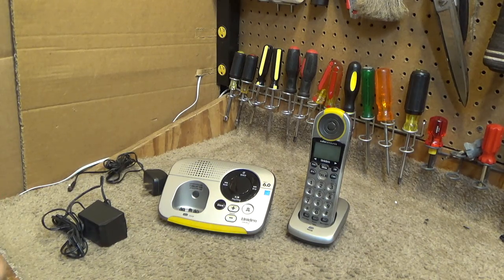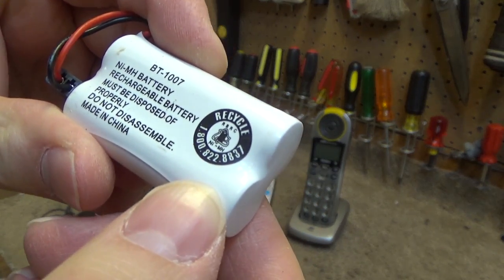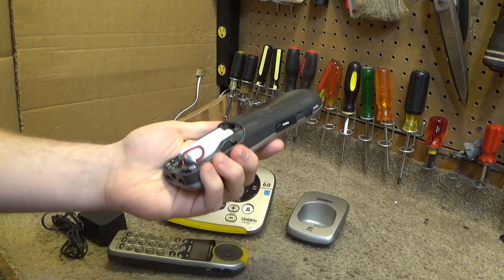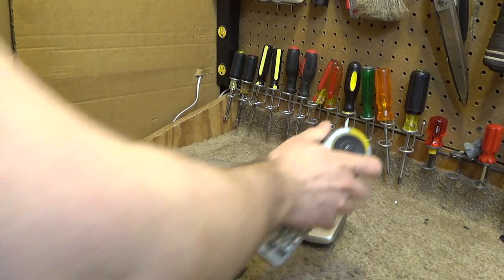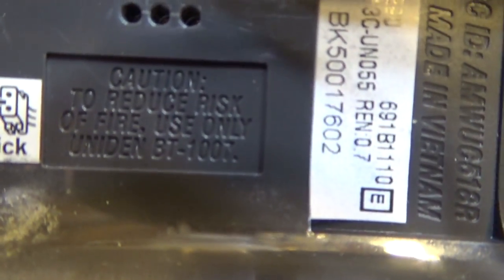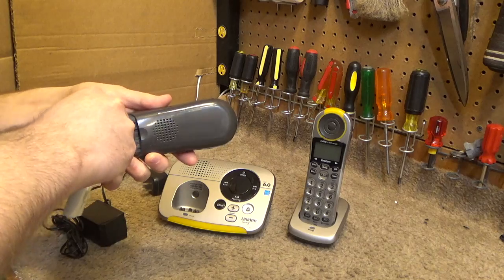These do not appear to be the original batteries. This is a BT1007 nickel metal hydride battery, and I believe it would have originally shipped with the nickel cadmium battery — probably the same battery that shipped in the Uniden 1580. I don't know if these are still good or not; I suppose I can charge them up and see. Oddly enough, the handsets are made in Vietnam.